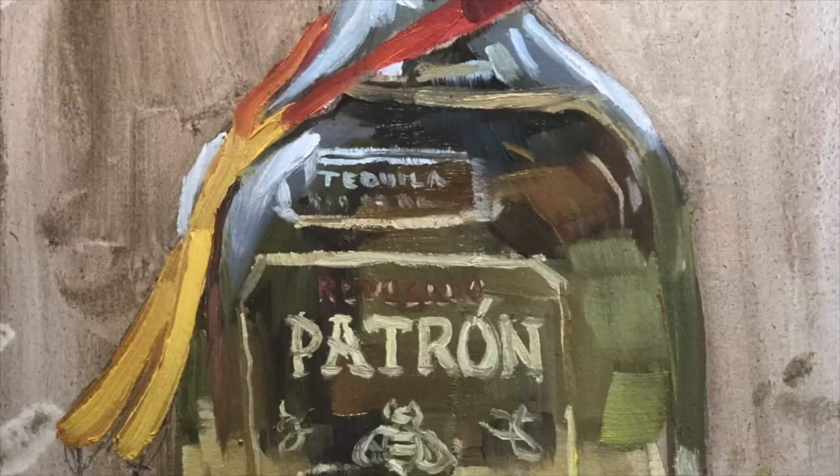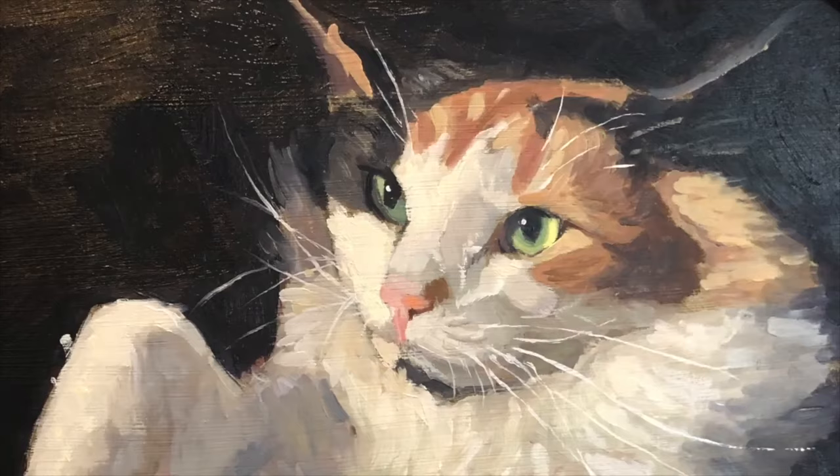Oil painting medium does not need to be complicated. I'm going to show you how and why in this video. Hi, welcome to Paint Coach. I'm Chris Fornotero here to help simplify oil paint so you can get better faster.